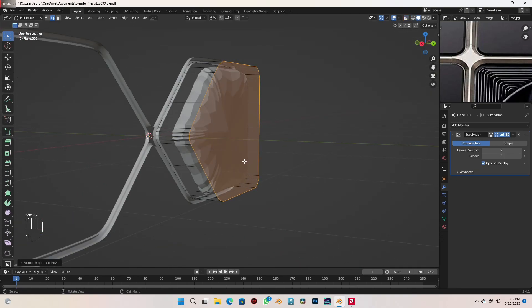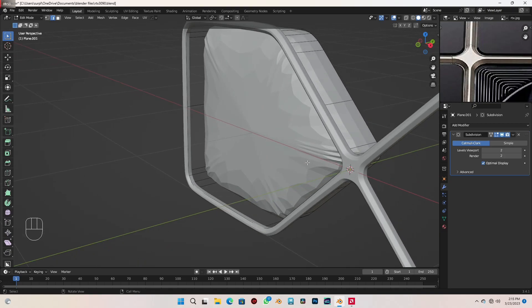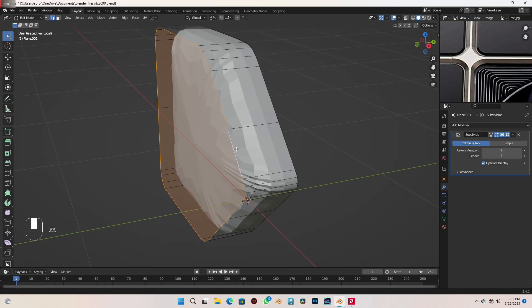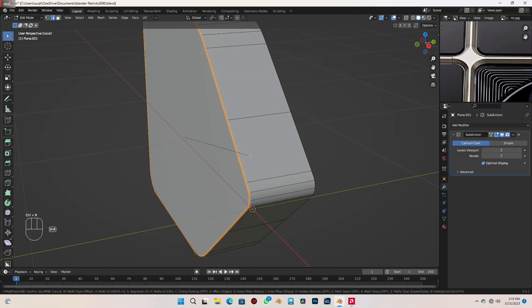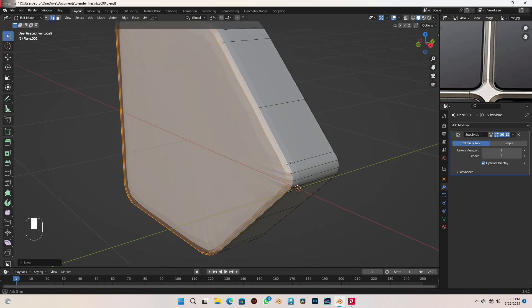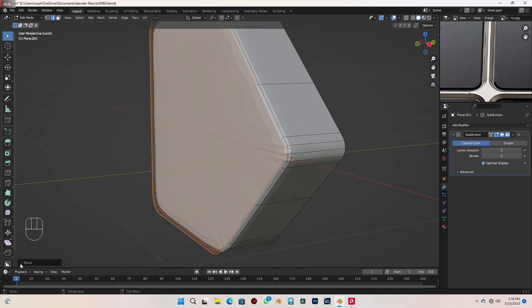Go to top view in wireframe mode and move that backwards to this point. Delete the unwanted face. Go to local view with the forward slash key. Alt left-click to select all the edges and give that a bevel — a single-segment bevel. Looking at the part on the GPU, you can see it's not really flat; it protrudes. Select everything here, scale it out with S, and in the X scale bring it to 1.011 to get exactly what we want.